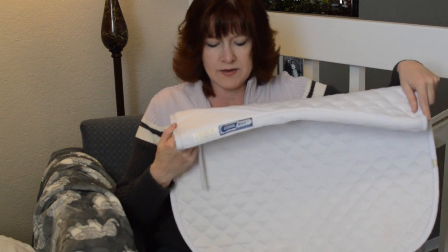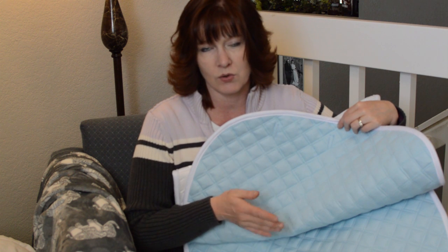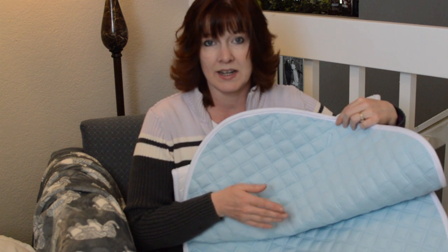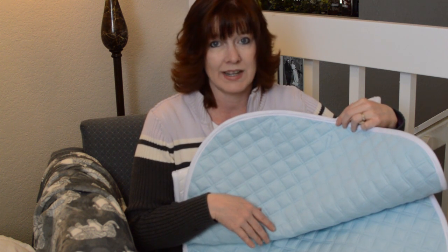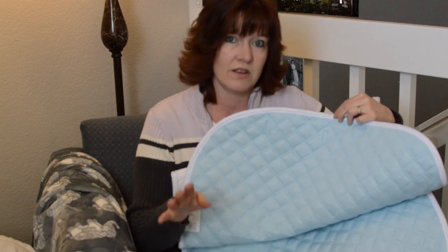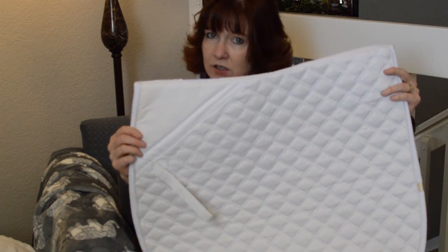This is a Ledia CoolMax pad for my dressage saddle. It has the CoolMax liner on the bottom which helps protect the horse and keep them from getting really sweaty and hot when you're riding. In the summertime, if you're riding for an hour and it's really hot, this will help prevent your horse getting all sweaty. I haven't used this one yet — I'm going to use it if we go to a dressage show.